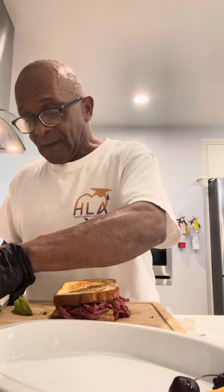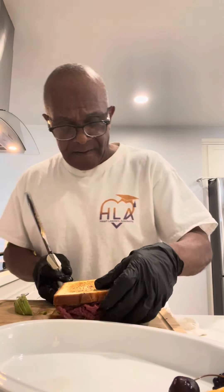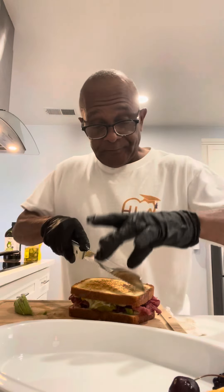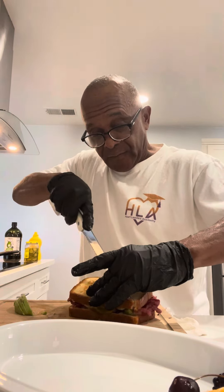Woo! Back with Chef P. Emo. And I'm really thinking about putting this pastrami avocado sandwich on the menu, family.